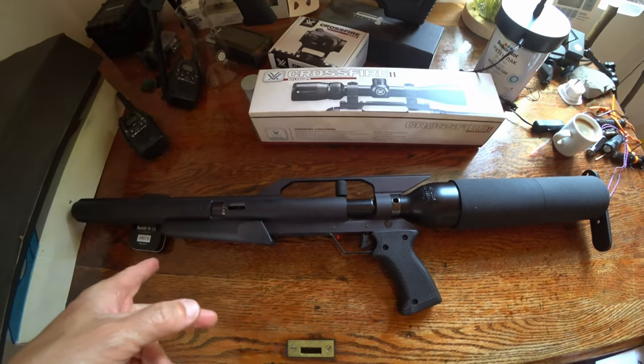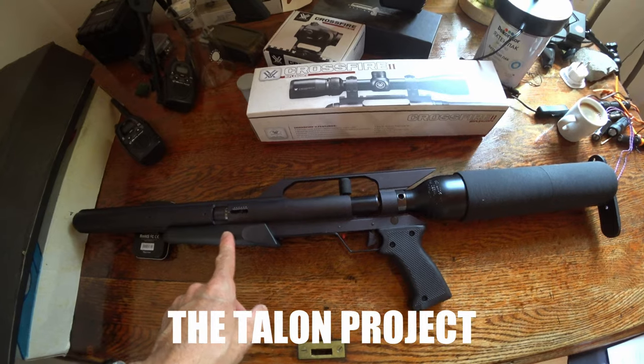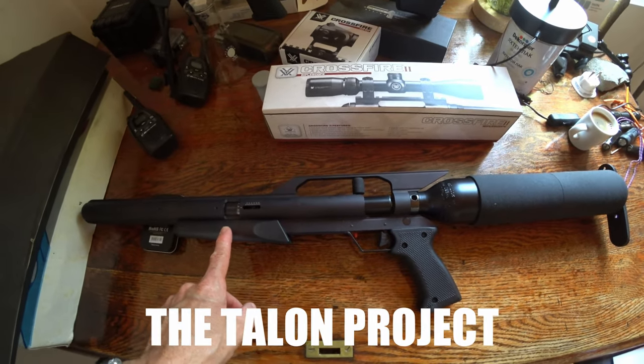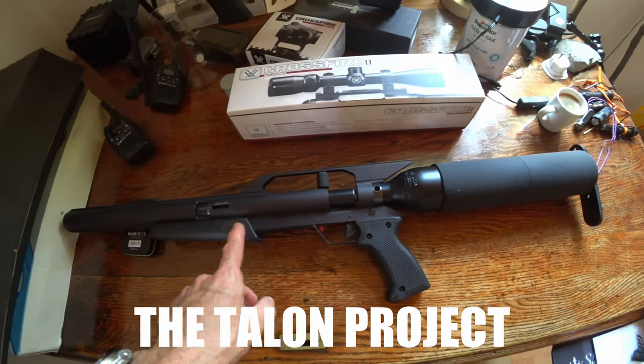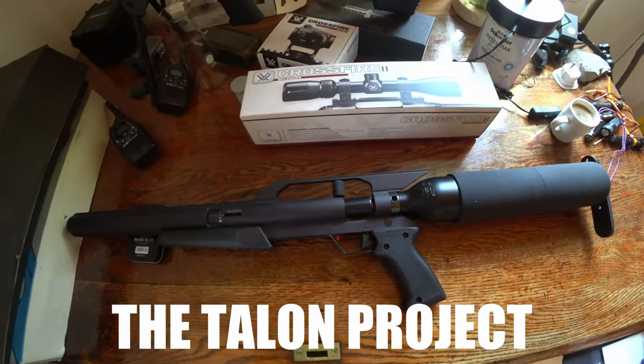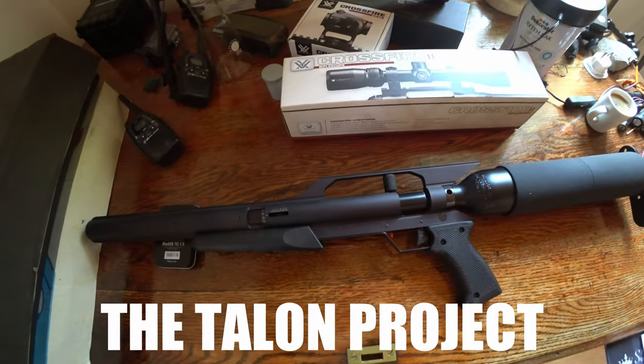This is a project of mine — I just picked this up. It was shop soiled; it's brand new but it was shop soiled, been sitting around for a long time. Some of you may recognize it as an Air Force Air Guns PCP.